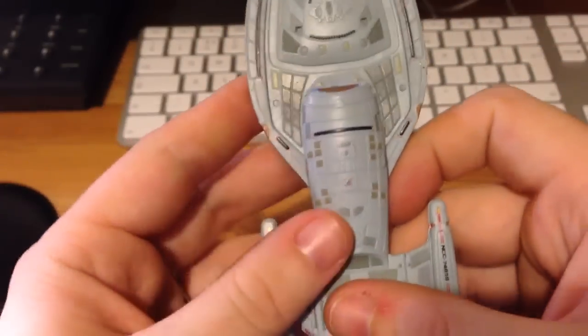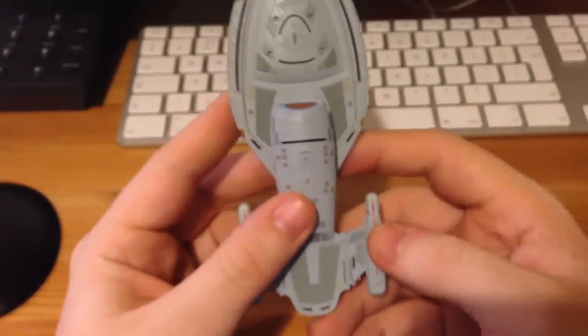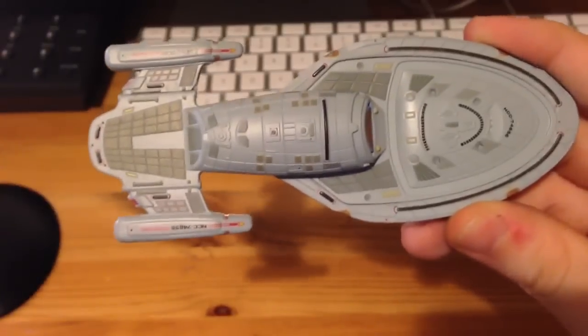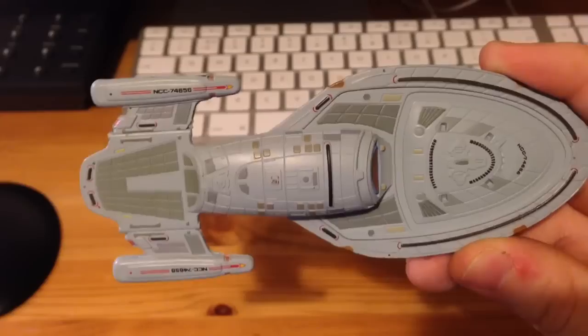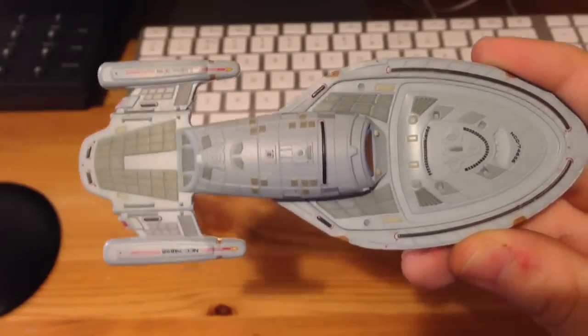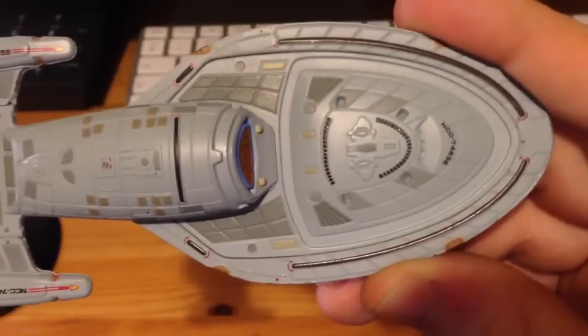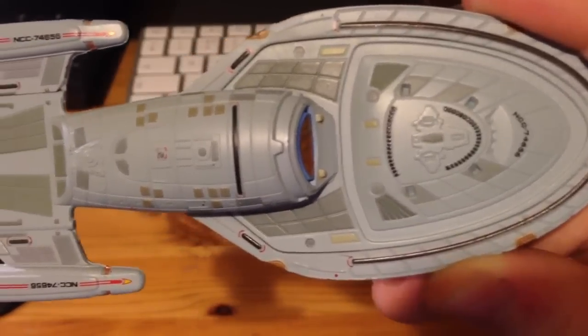Let's have a look at the underneath. There's actually more detail on the underneath than there is on the top, which is unusual. We have the underneath decals — and here's our Aero Shuttle. There it is. Beautiful.